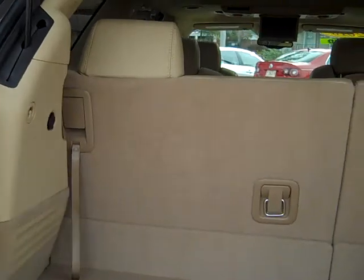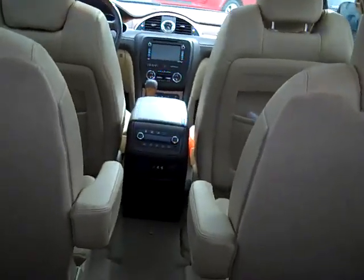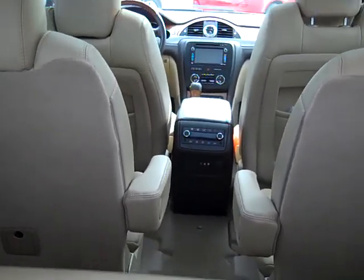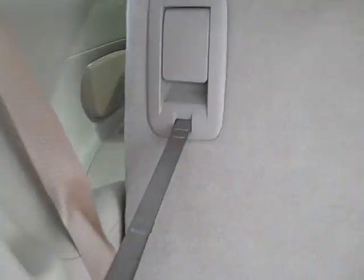Look at how clean this is. This car has 7,000 miles on it. You can see it's got a little DVD player, entertainment system, three-row seating, quads in the middle. These lay down real nice — watch how nice these lay down. Pull it up right here. Very simple.